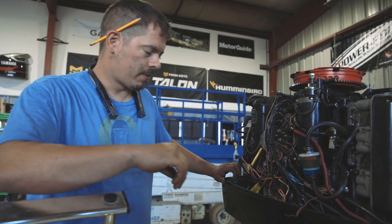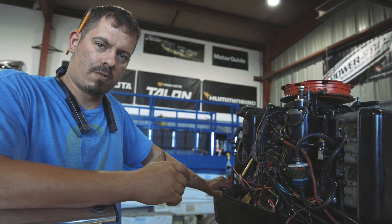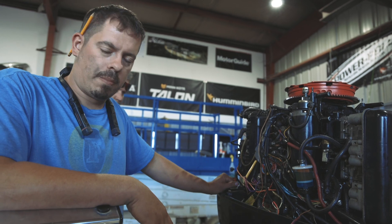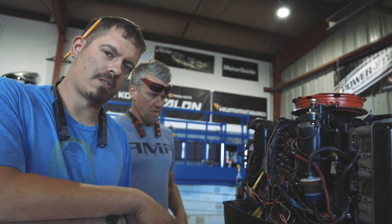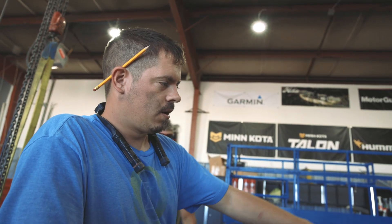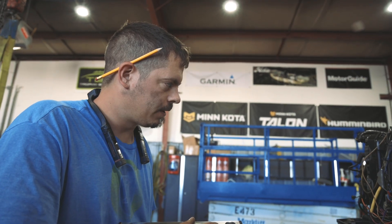We're performing some stator tests. We determined with the engine running that we have low voltage going to coil number three, possibly contributing to our low power issue. Right now, we're trying to eliminate anything that doesn't add up. What we're hoping to eliminate is the chance that we had a broken wire going from our switch box over to the coil. So we've made a temporary jumper wire going over to the coil pack to see if we get the voltage we're looking for. If not, we'll have to keep digging deeper.